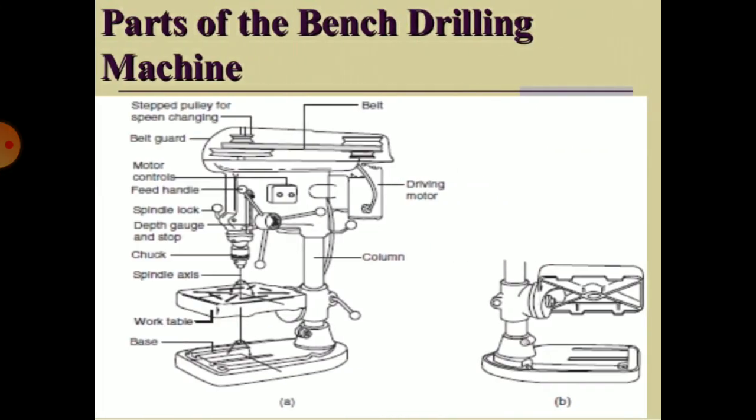Parts of the bench drilling machine are: step pulley for speed changing, belt, driving motor, column, belt guard, motor controls, feed handle, spindle lock, depth gauge, chuck, spindle axis, work table, and base. These are the important parts of a bench drilling machine.